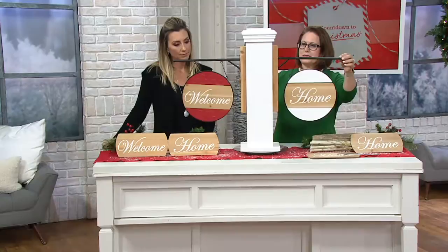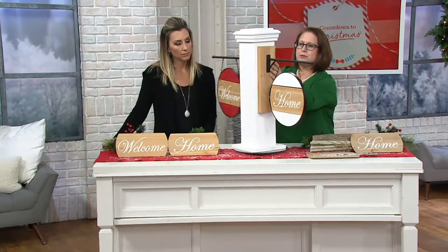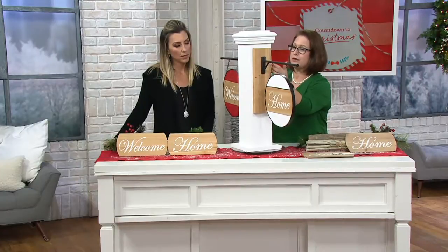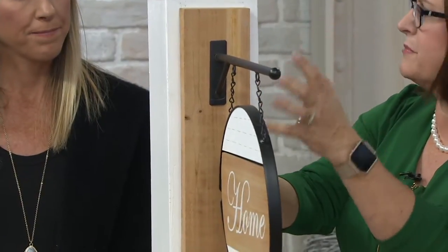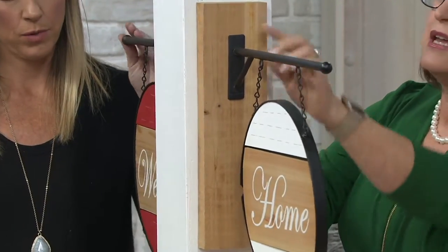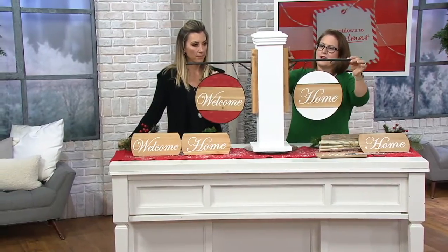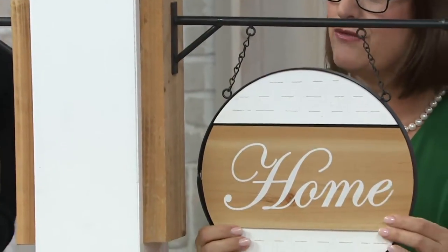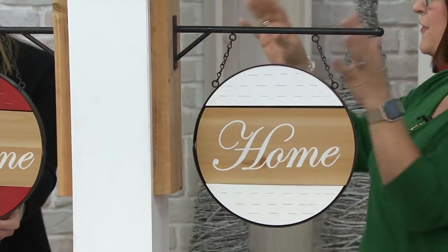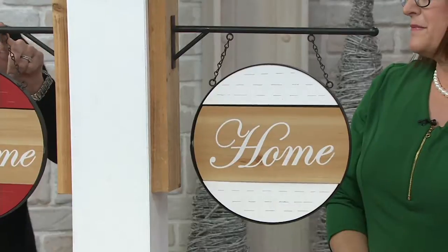It comes with this brace that goes into the wall — a wooden brace. I would suggest that you find a stud, because this is pretty sizable and has a bit of weight to it, probably close to five pounds. It's got a metal bar and this darling sign that hangs down. This is all made of wood and metal, very much in that farmhouse chic style.